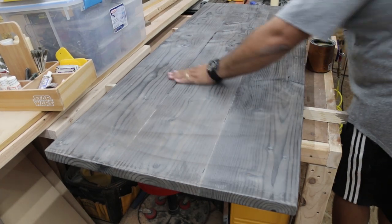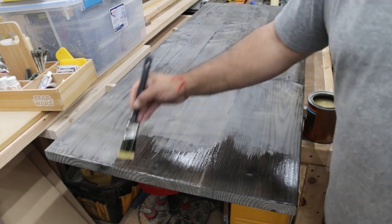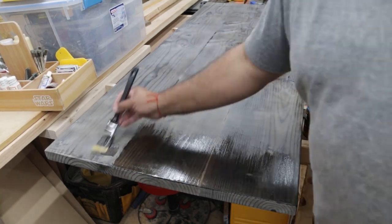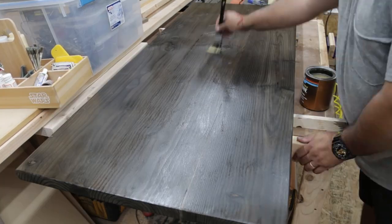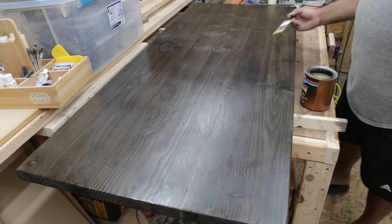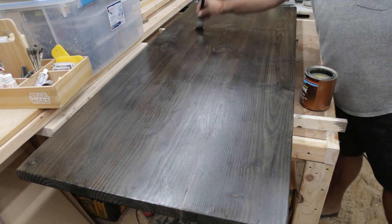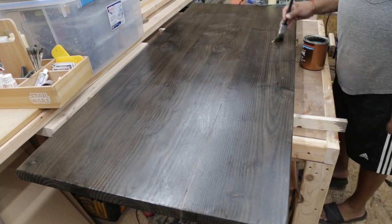Once that's done I wiped off as much of the residue as possible and then went back for a second coat of polyurethane. As you can see, that wood is really starting to pop — that gray tone created by the vinegar and steel wool really looks beautiful. Doesn't even look like dimensional lumber to me anymore.